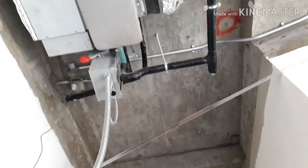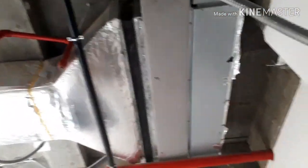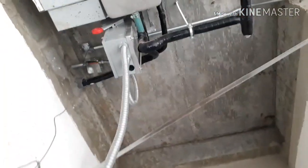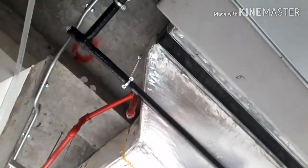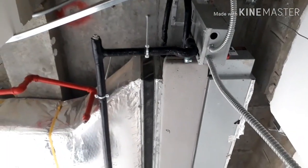Hi friends, this is Engineer Asim, welcome back to my channel. With reference to my part one of two video, this is the part two video. We are starting here — you can see the insulated condensate drain line rubber tube insulation. Before proceeding with the rubber tube insulation, you have to make sure to test the drain lines for leakages. If no leakages, then you can proceed for the insulation. The procedure we have seen already in part one — how to insert the rubber tube and how to insert the pipe in the rubber tube.